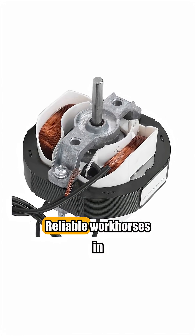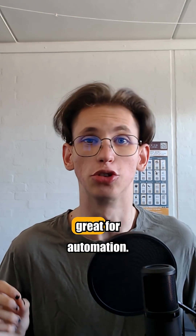AC motors. Reliable workhorses in appliances and factories. Great for automation.